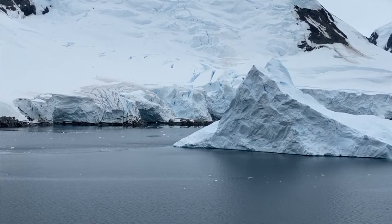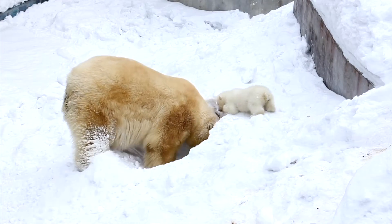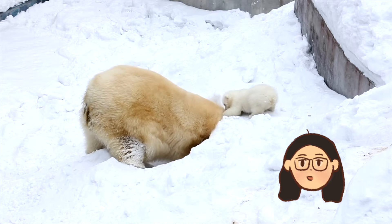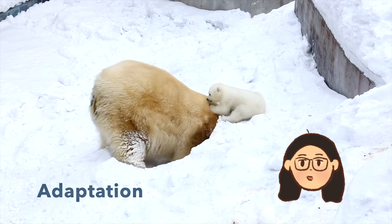Deep in the arctic and in Antarctica, we find animals like penguins and polar bears. Have you ever wondered how these animals can survive in such freezing temperatures? I'm Tiffany and in this video we'll learn about the insulating property of blubber, the animal adaptation that helps keep these animals warm.